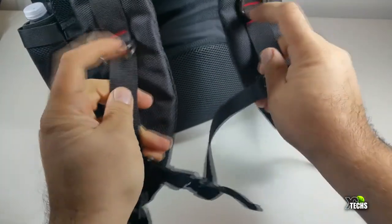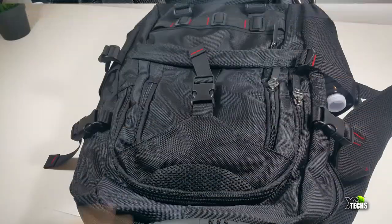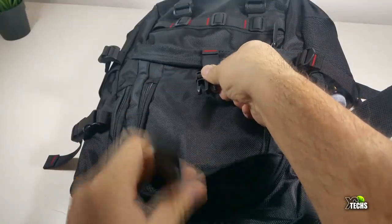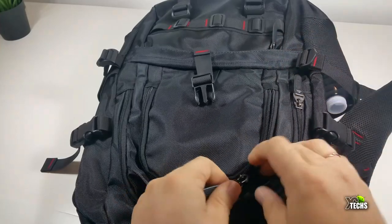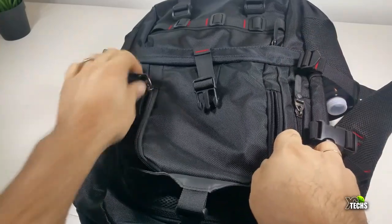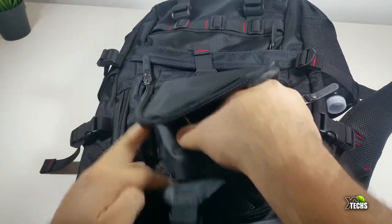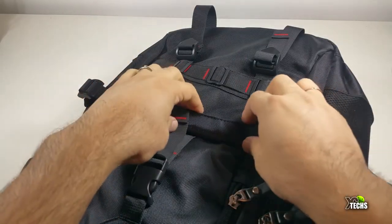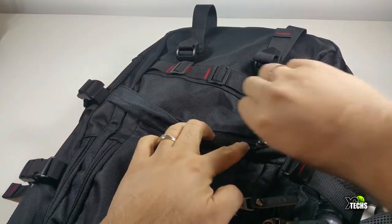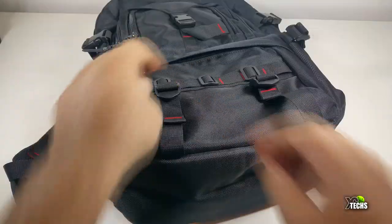It has little holders so you can put your fingers through and hold it. Going to the front part, you can see it has some little pockets. You take the little lock off, the zipper opens, and there's a little spot where you can put your iPod, headset wires, or charger. In the bottom part there's another zipper where you can put your battery charger or wires.